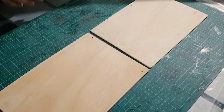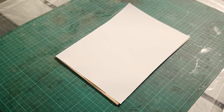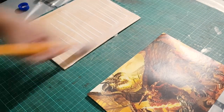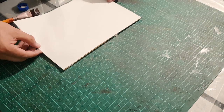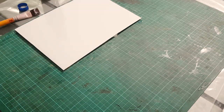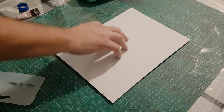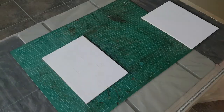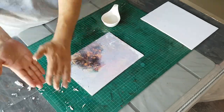Now that everything is smooth and ready, it's time to finally transfer the artwork onto the wood. This is done by using Mod Podge or any equivalent glue to cover up the surface of the wood and then placing the photocopies or laser printed pages face down onto that glue. Just make sure there are no air bubbles around and then leave it to dry overnight, just to be sure it's perfectly dry. Once the glue is dried, the toner should be stuck to the wood and we only have to remove the paper.